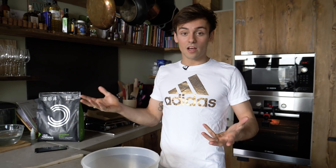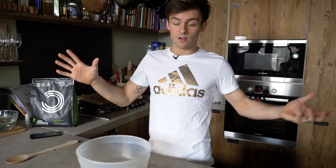Just got back from training, and one of the things that is so important to do is get some post-training recovery within 20 minutes to make sure that you're repairing and recovering nicely for your next training session. So I thought today we'd make some protein flapjacks — and it's just five ingredients.